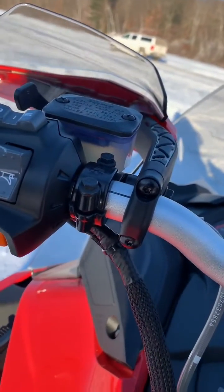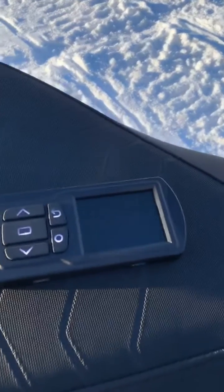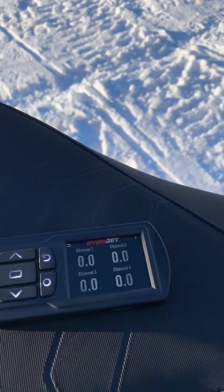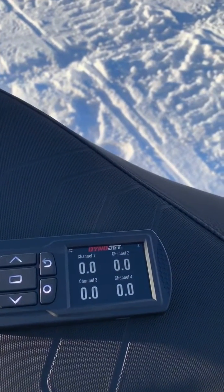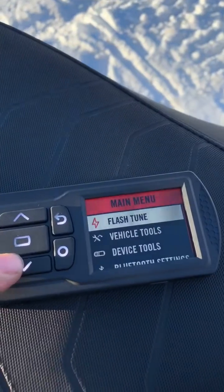Then we're gonna hit the start button — just tap it to turn everything on. Your gauges will come on. Now we can go to our Power Vision, which is also turning on. This one's already been flashed. When it first comes on, it'll check for compatible files and tell you they're compatible, then you can go through the flash process.